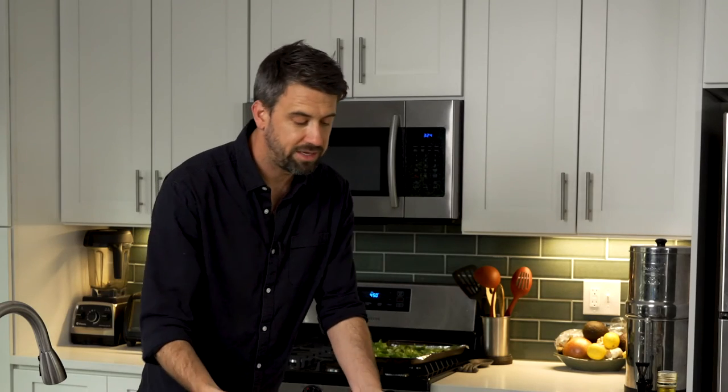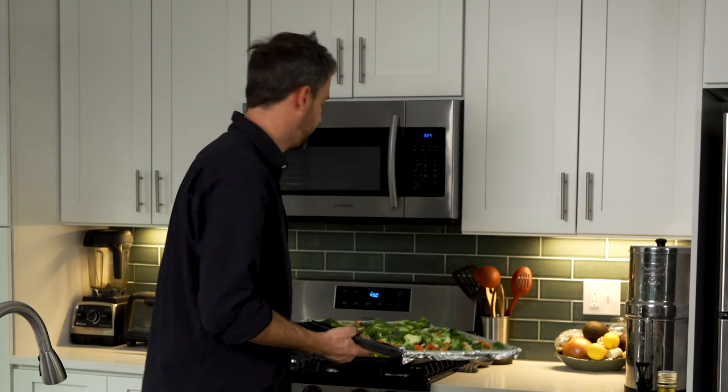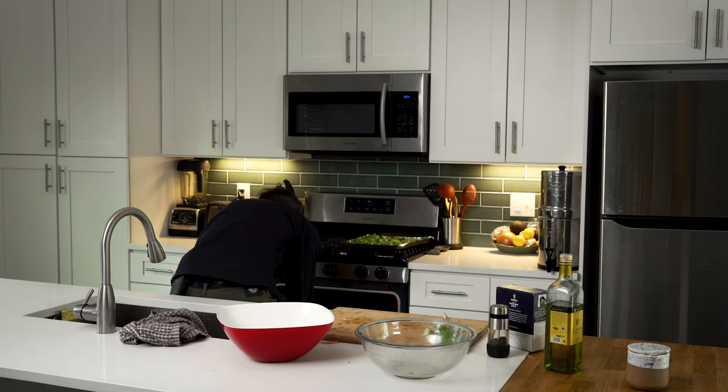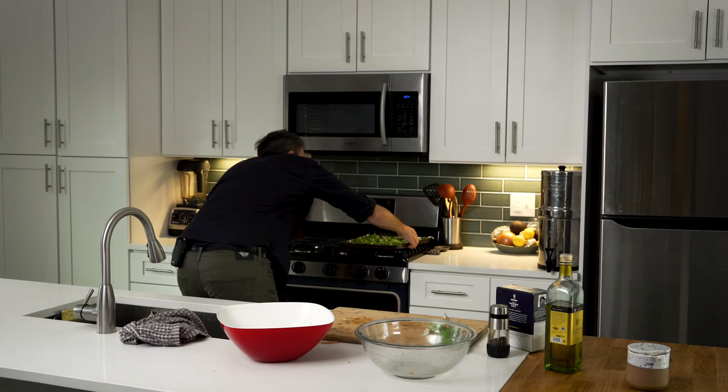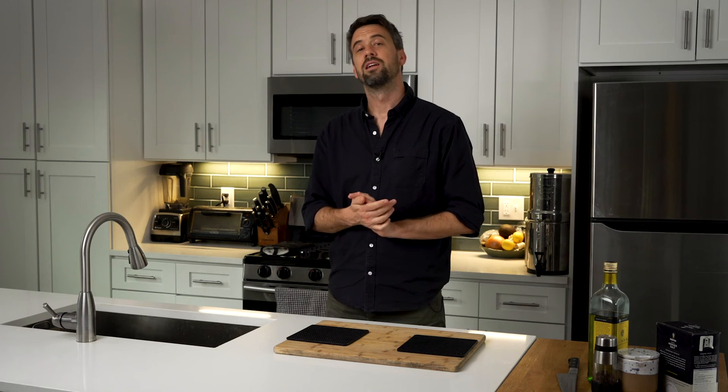We're just going to pop these into our oven. Our oven is preheated to 450 degrees Fahrenheit. We're going to let that go for about 20 to 25 minutes and we'll check in on it then. Okay, so it has been about that 25-minute mark — we took a look at it, let's go ahead and pull them out of the oven.